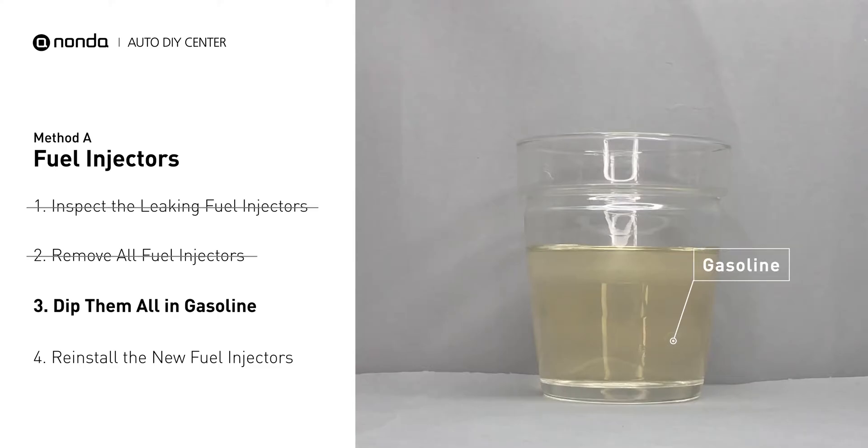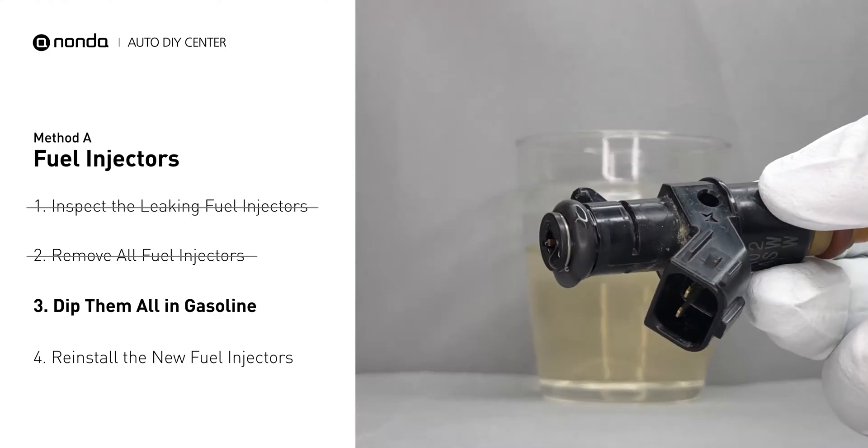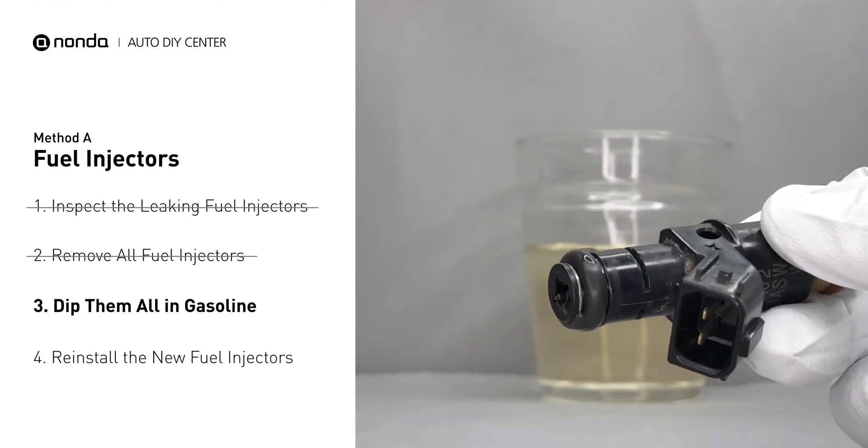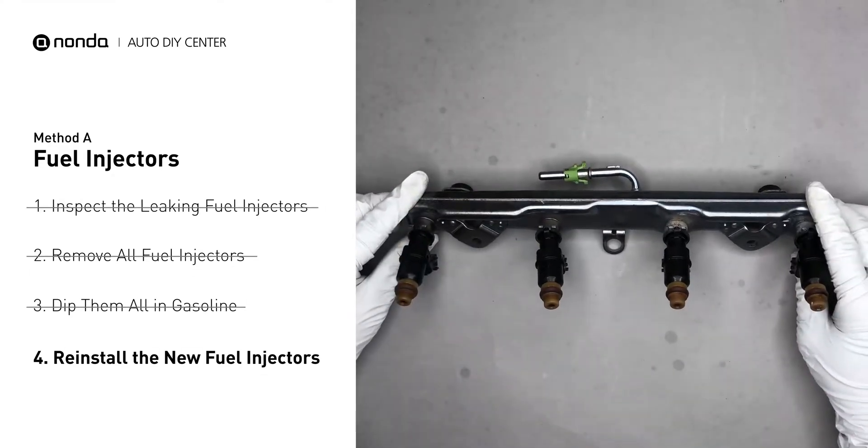In order to prevent leaking, get some gasoline, put it in a cup, and then dip the new fuel injector into it so the seals get wet with gasoline — this way it will go in and won't leak. After that, just slide all the new fuel injectors in.